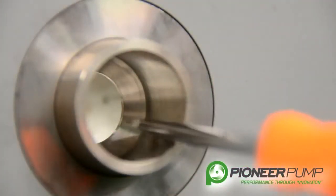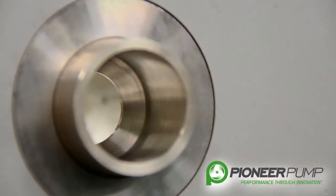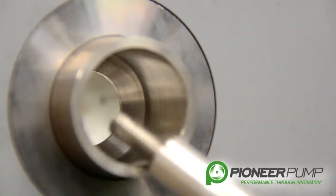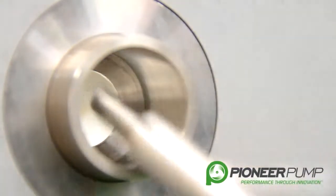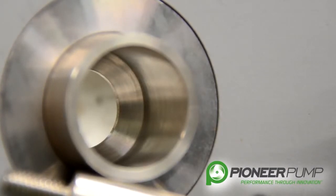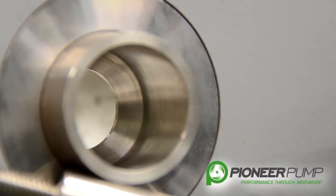Here we can see the beveled surface that the O-ring seats against to close the POSI valve. You have your shaft, your O-ring goes inside and seats against the beveled surface. In order to put this back together, you need to look at your O-ring face for nicks and cuts, and you need to look at the beveled surface for any damage. It needs to be clean of any debris during the reassembly process.